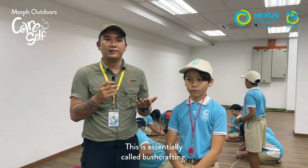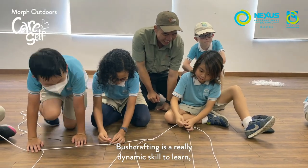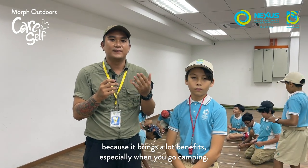This is essentially called bushcrafting. Bushcrafting is a really dynamic thing that you can learn because it brings in a lot of benefits, especially when you go camping.